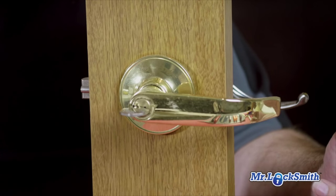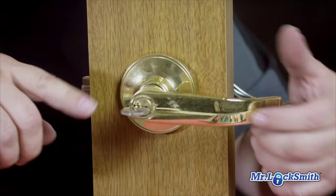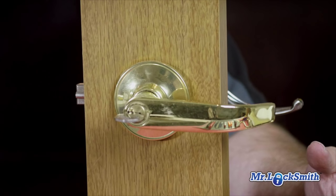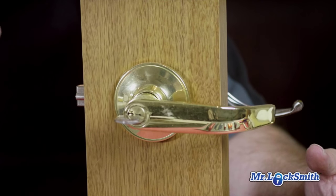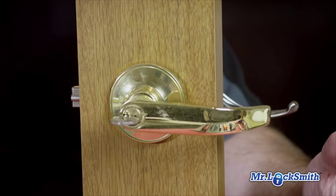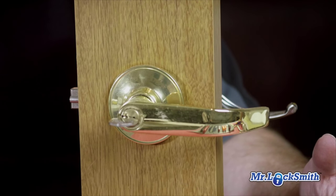They come apart differently from a lot of our commercial grade locks. We have the lever and the knob, and they come apart very, very similar. This is a lot of the offshore locks, and this is why it's a little bit confusing — we're used to commercial grade locks and how they come apart. These are totally different.